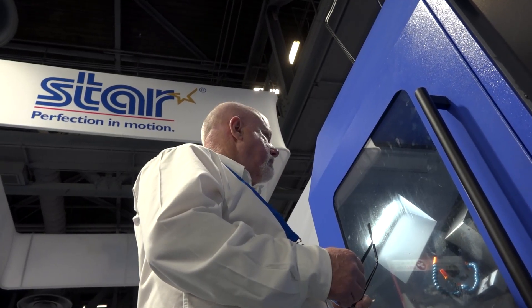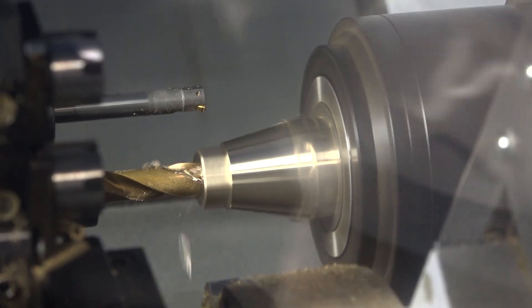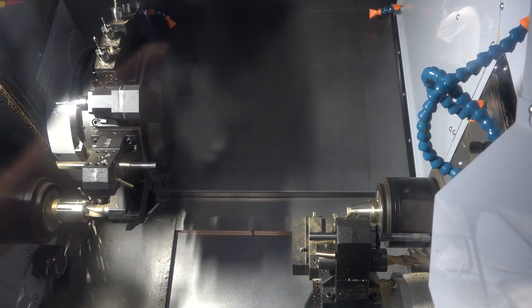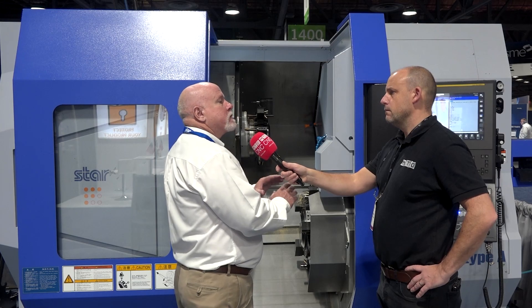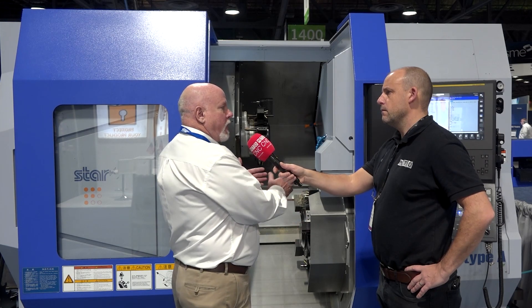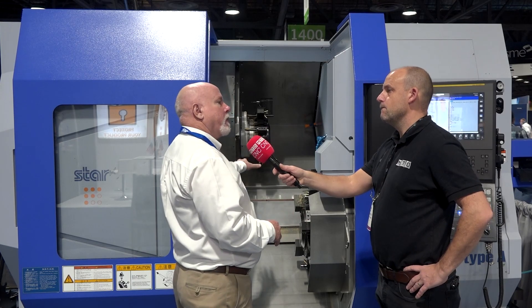My understanding is that this machine was made for expansion of existing companies. As people fill up their shops and the parts they're doing, this is a little bit bigger than what our existing sizes were — basically we went up to 38 millimetres. This one goes up to 51, and getting into that size envelope you kind of move away from there. But it's to satisfy our existing customers that don't want to go to a completely different type of machine. This is modeled in the controller and everything — if you can run a Star Swiss machine, you can run one of these.